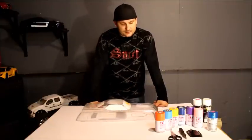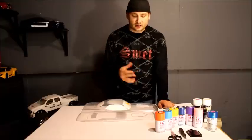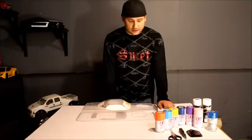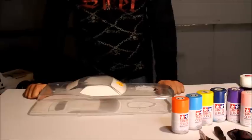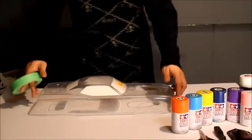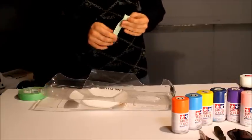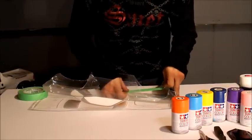Next, we're going to tape this body off to do the black on the hood, on the inside first. I'll flip this over and tape off our lines for the hood, making sure the tape lines are clean. Then we're going to use newspaper to actually mask off the areas that we don't want any overspray on.